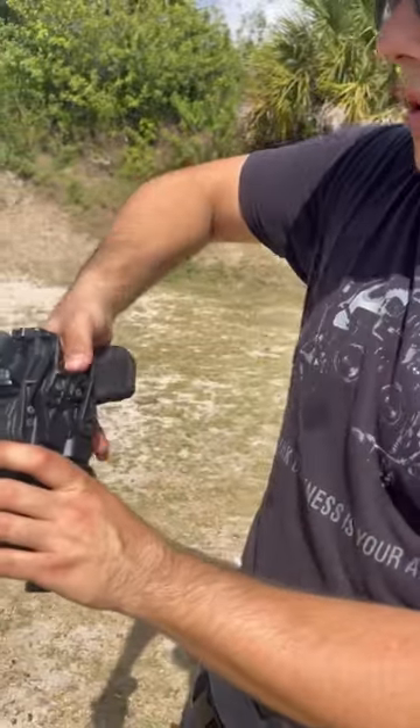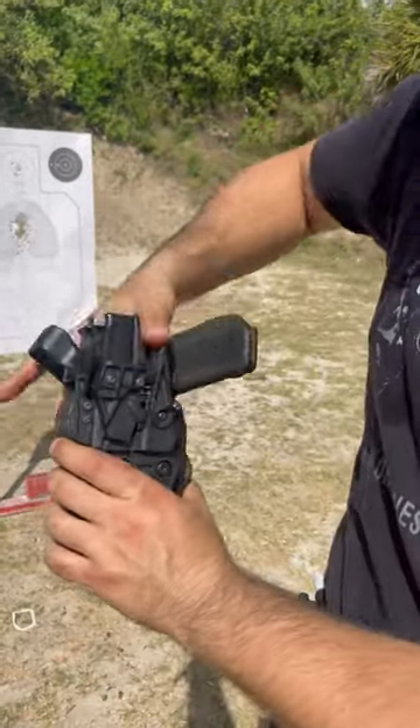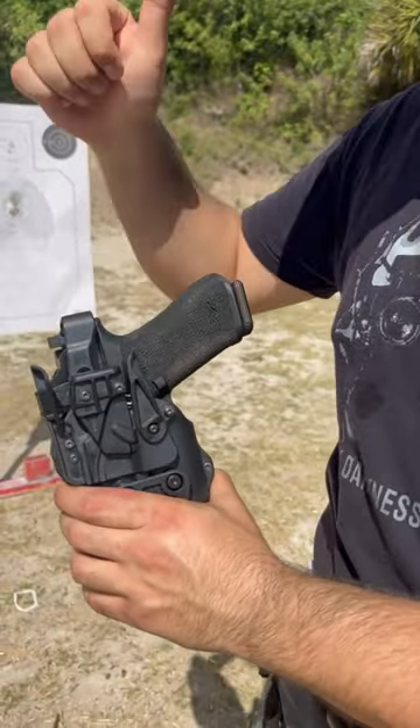A lot of people would think to go down and then back. However, if you go down and back at the same time — like a sweeping motion — you'll get your pistol out of the holster a heck of a lot faster.